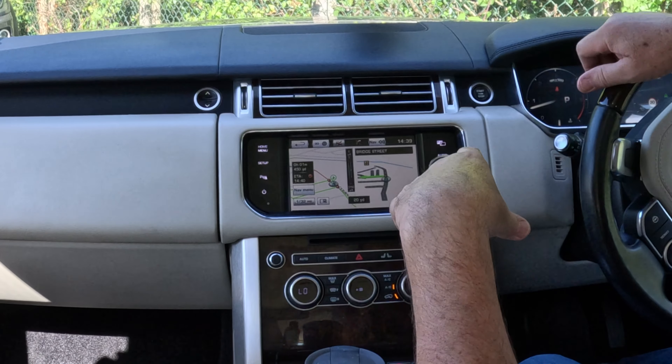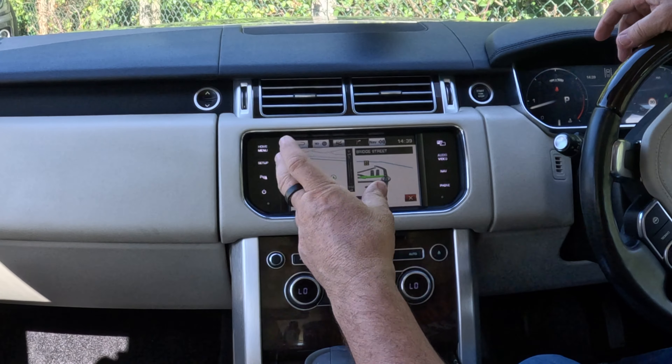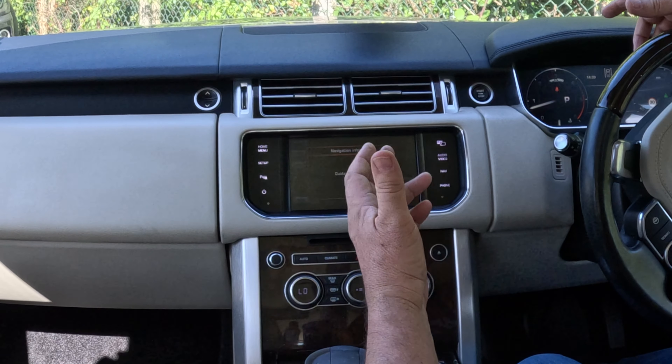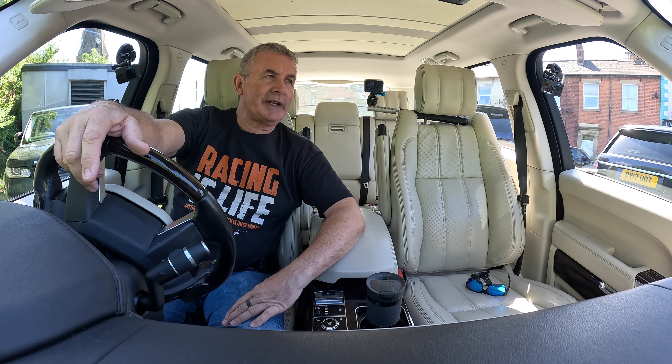Even when you're on your driveway it's still giving you directions — 'turn right onto your drive', and all that sort of stuff. To cancel, go to the Home menu, then On Road Navigation, and click Cancel Guidance. Cancel guidance — it's gone. Thanks for watching, I'll see you in the next video, bye bye.